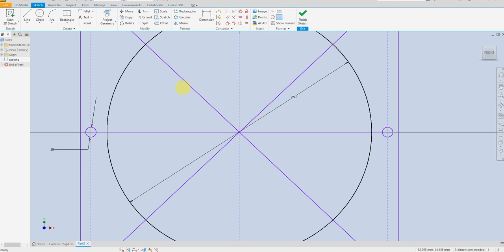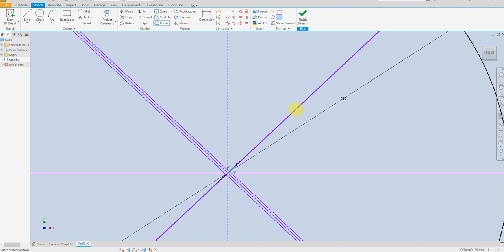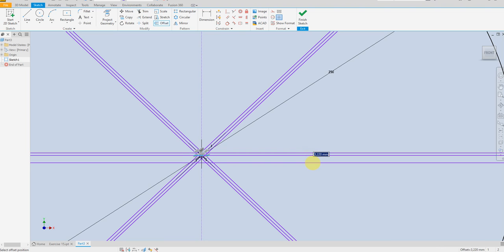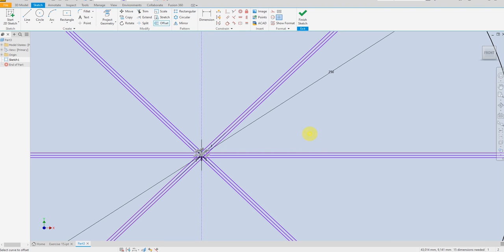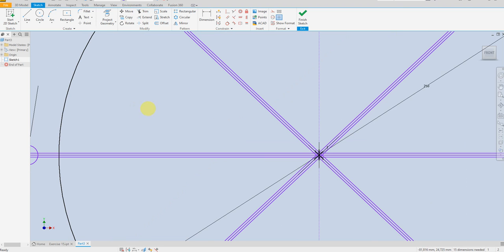Now let's make an offset for this one — one millimeter, both sides one millimeter. The same for this one — one millimeter and one millimeter. The same for this line — one millimeter and one millimeter. Now let's delete the center line.